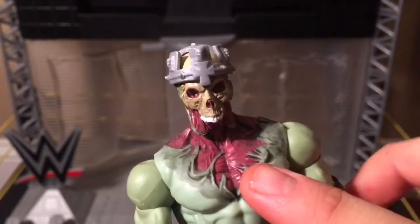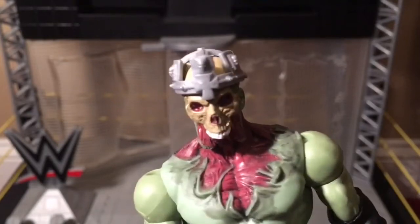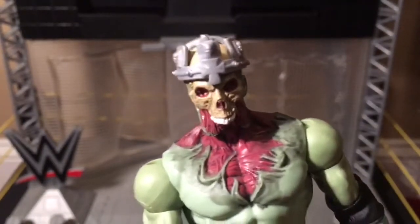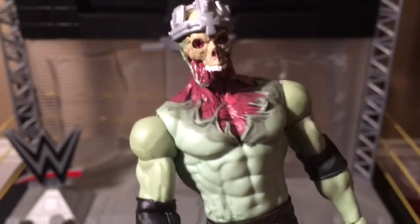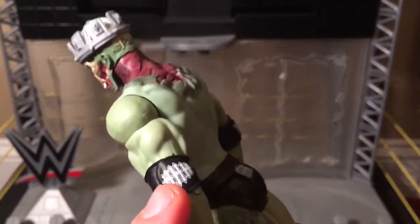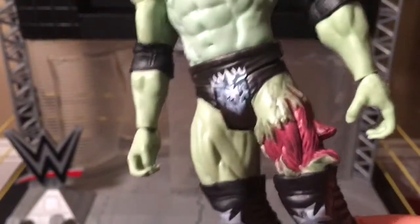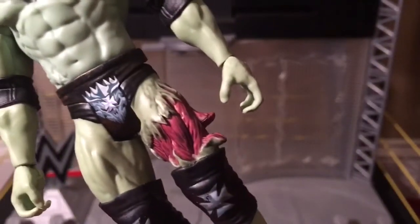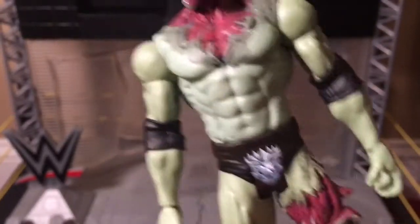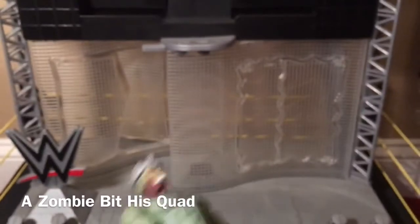You can see the flesh around his neck, and most of his chest is gone. You can see the exposed muscle. His skin is green. He's got his elbow pads with a logo on them, and his trunks logo there. And his quad has been torn again. I guess that's how he died — he probably was like, 'Pedigree time. My quad. Rest in peace.'